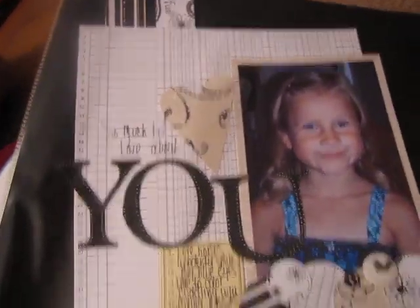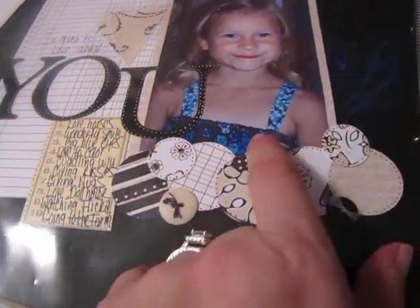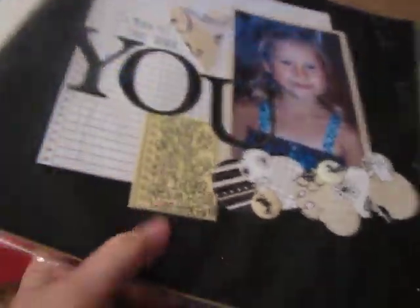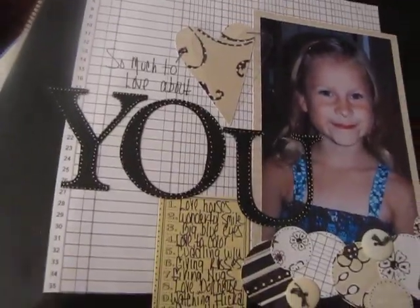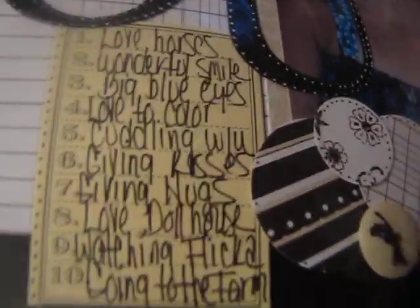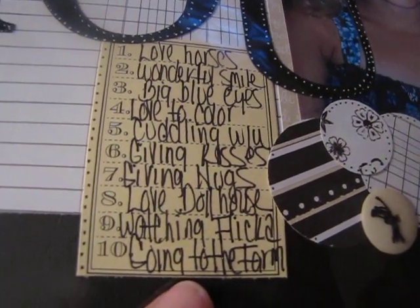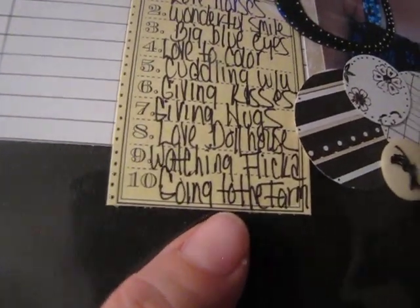Here she is again. I took a bunch of like dot circles and added the buttons. This is Seven Gypsies — a tag that says 'So Much to Love About You.' It says she loves horses, wonderful smile, her big blue eyes, she loves to cuddle, cuddling with you, giving kisses, giving hugs, loves dollhouse, watching Flicka, and going to the farm.